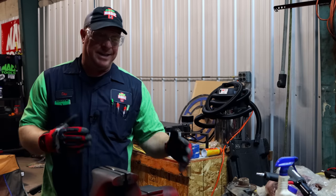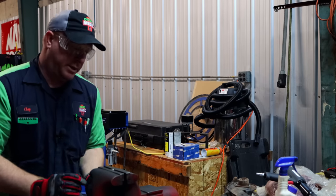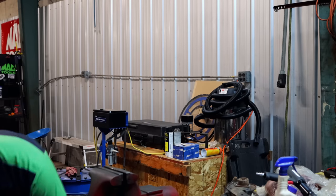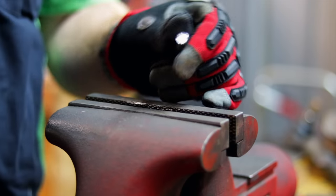All right, so approximately six seconds and we cut the bolt completely in half with the Snap-on, as you guys have seen.